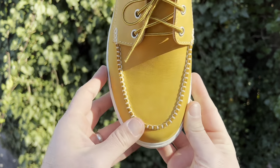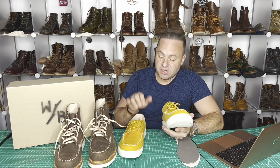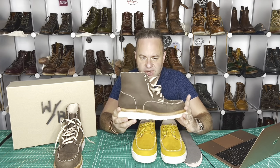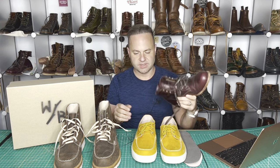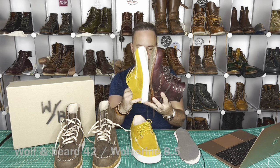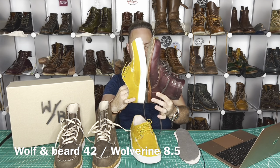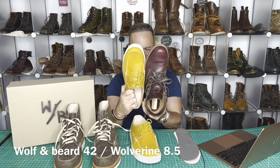As far as sizing goes — this is always the most important part — these are a size 42 and I find them to run true to size. I'm a US 9 Brannock and 42 is my EU equivalent. These 42s are definitely equivalent to a Red Wing 8.5. Comparing the Wolverine 1000 Mile left boot to the left Wolf and Beard size 42, the length looks spot on. The last that Artem is using is a really nice rounded out last in the toe area.